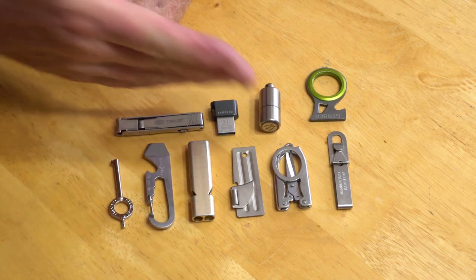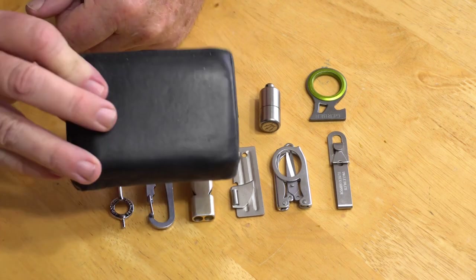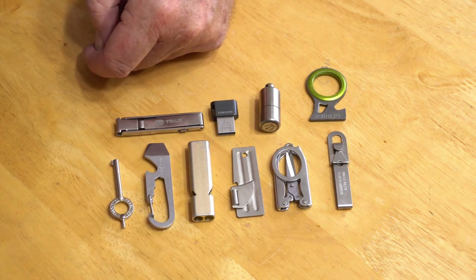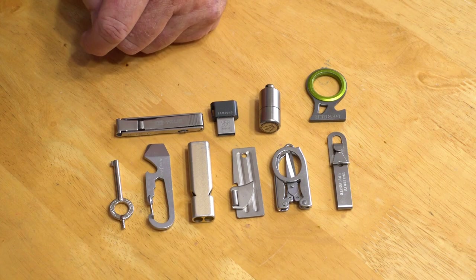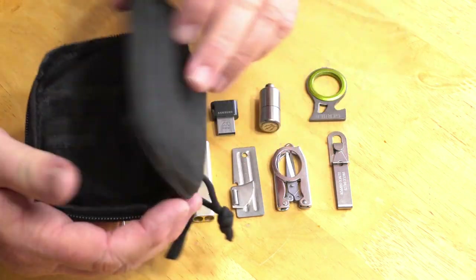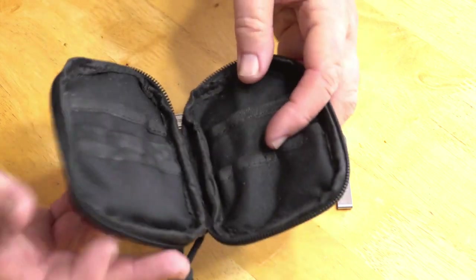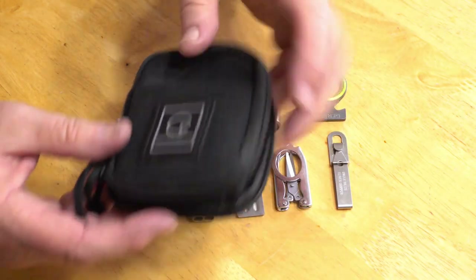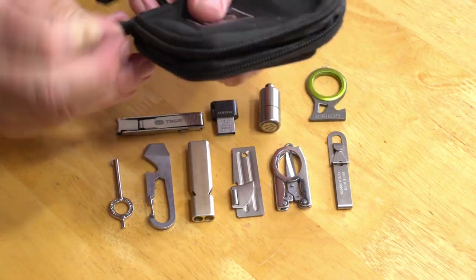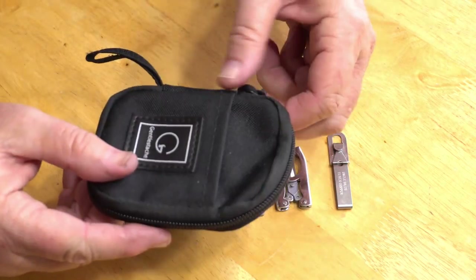I got looking at this and laid it out about like you see it here, and I thought — if I had something the same size as my wallet, I bet I could fit all these things into something this size. And I found something: a company called Gentle Stash, and they make this little pocket EDC kit which has a couple pockets on the back, several pockets on the inside, and a pocket on the front, made out of ballistic nylon. And it zips up and you can have everything organized in there.